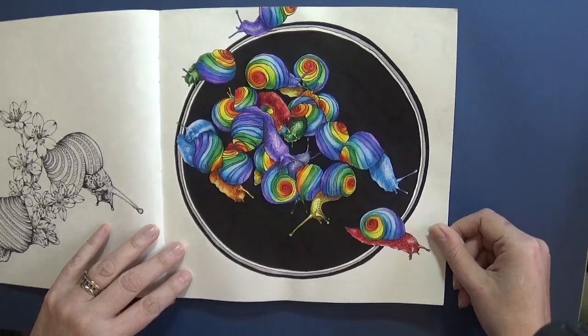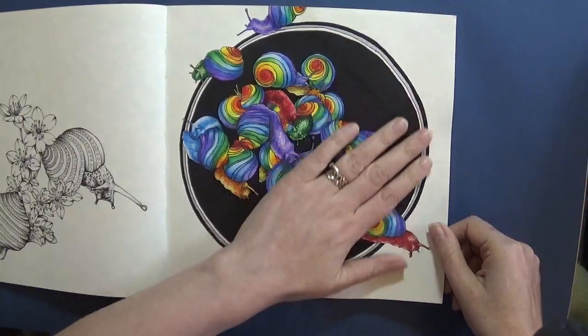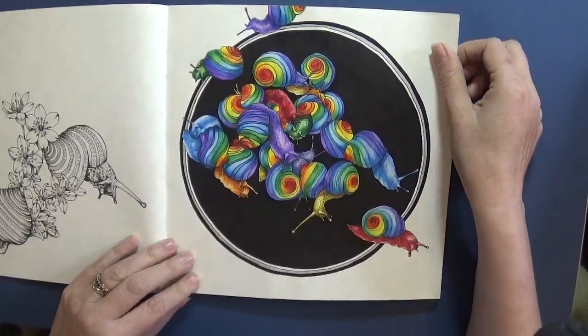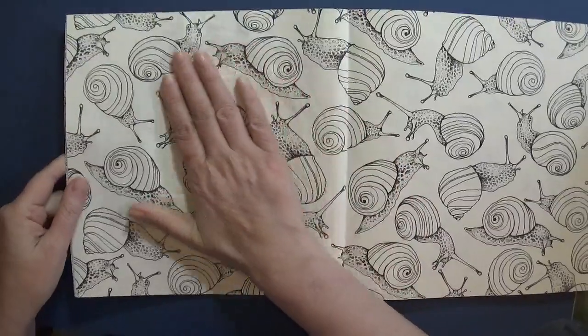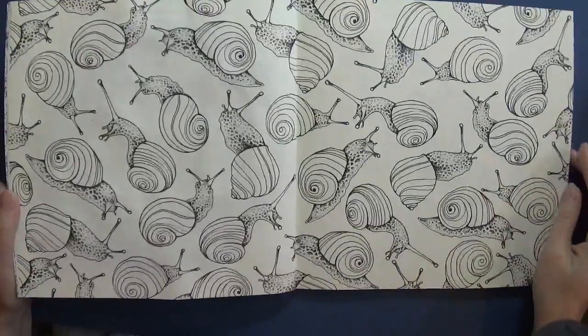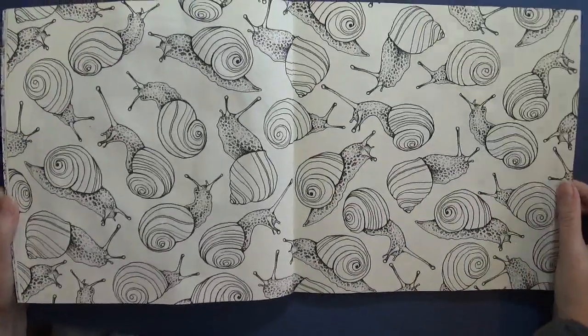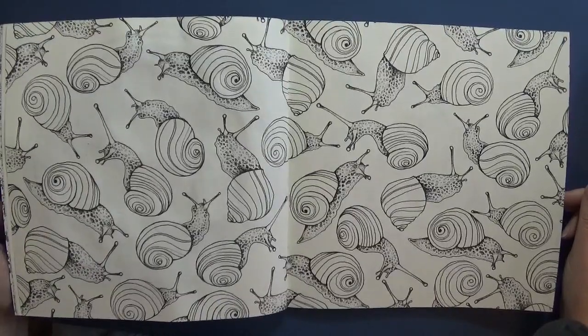You can use Posca on this - it has crinkled the page a little bit but not so much that it's really buckled the book. And you can see on the other side that apart from the wrinkles it hasn't actually come through, so that page is totally colorable. I have a whole double page of snails still to color in rainbows and it's exciting.